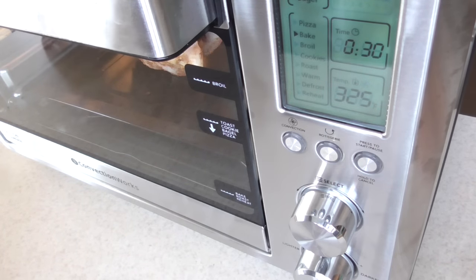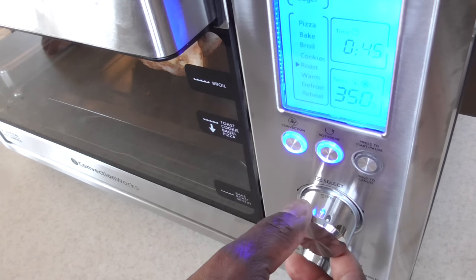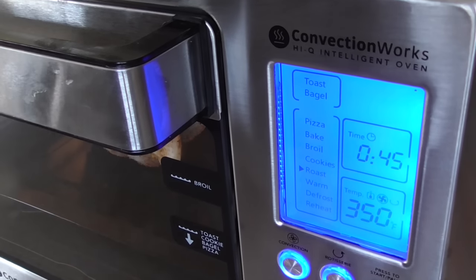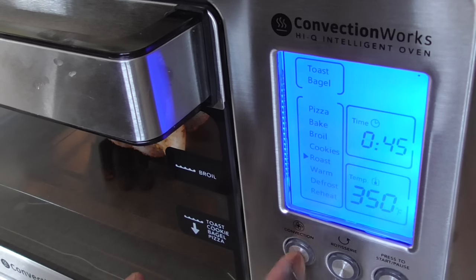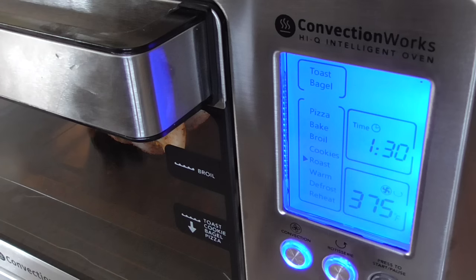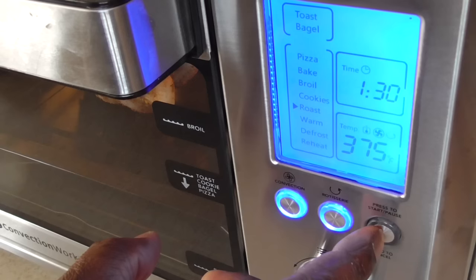I've got my rotisserie chicken in, so I'm going to select roast. I could take rotisserie also — I could turn convection off but I'm going to put both on. I'll hit the bottom dial and change the time to an hour and a half — may not need that long but just to be sure. Then I'll change the temperature to 375. All set — now all I have to do is press this button and boom.